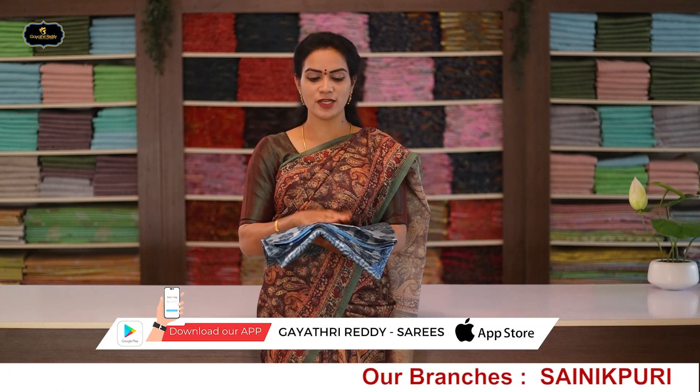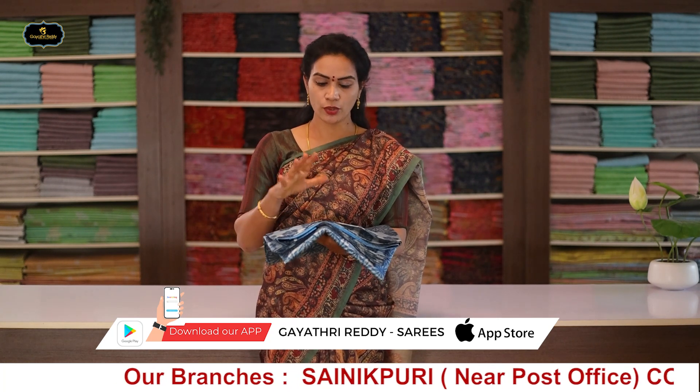These are rough and tough use sarees available in single piece in huge quantity.